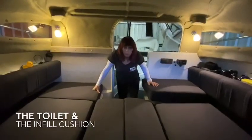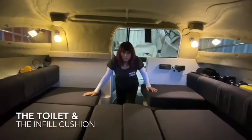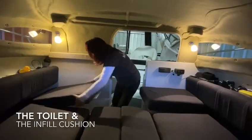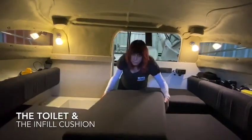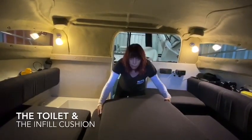The other important trick with the 2380 bed is to make sure that you move your toilet out before you go to bed — very important, especially if you want to use the toilet during the night. The toilet is usually located under this cushion, so move the toilet out into the cabin somewhere and replace your cushion.